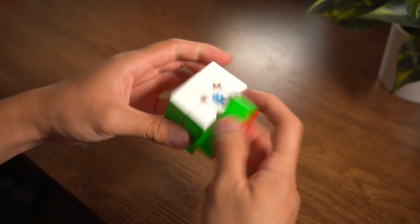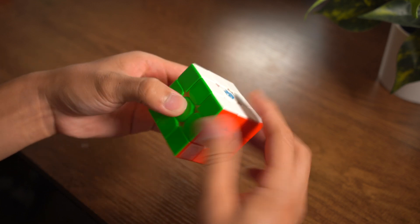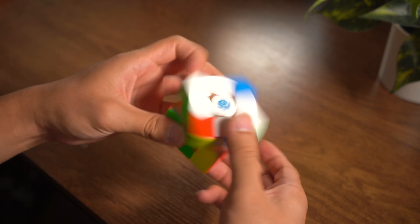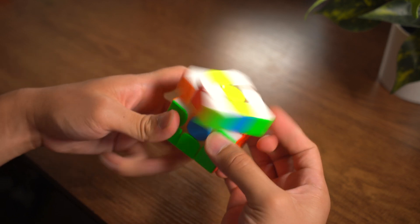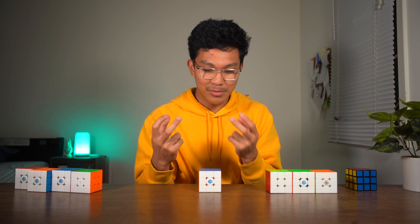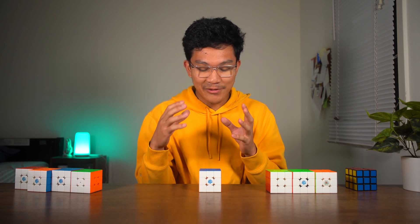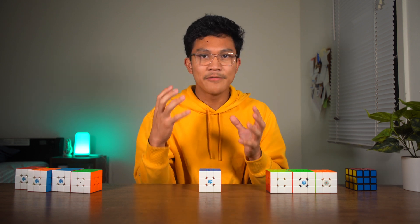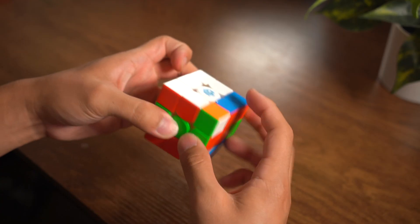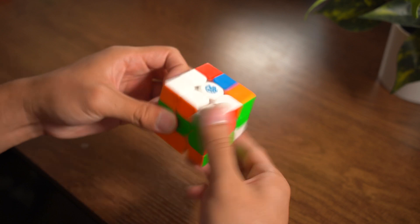This further contributes to the idea of maintaining a good structured cube. Not only were edge and corner pieces attracted together, but it also attracts the corner pieces to the center of the cube. Some may feel that it enhances the form factor, making it feel structured and maybe a bit more compressed.